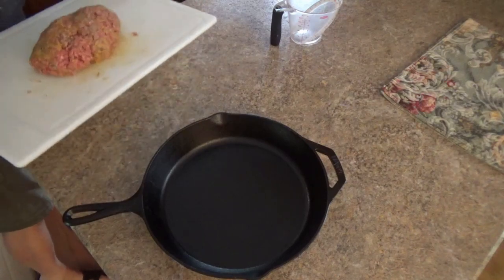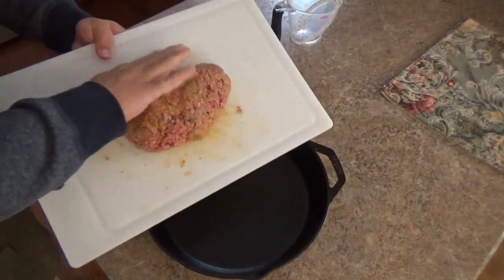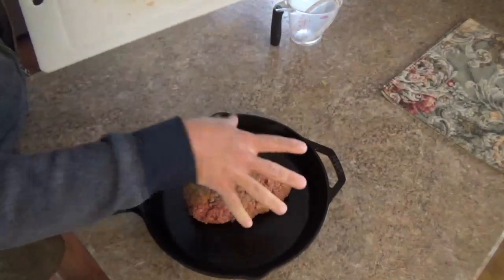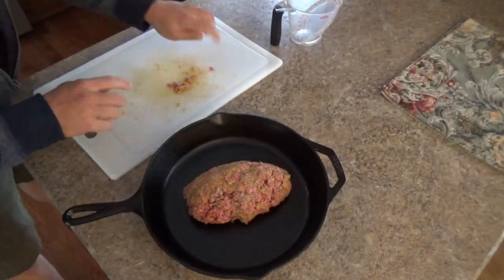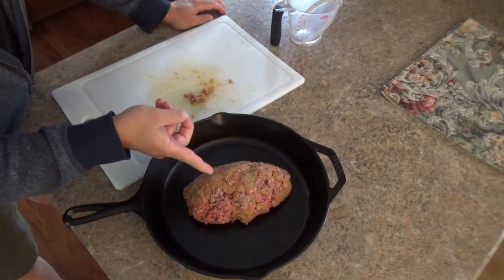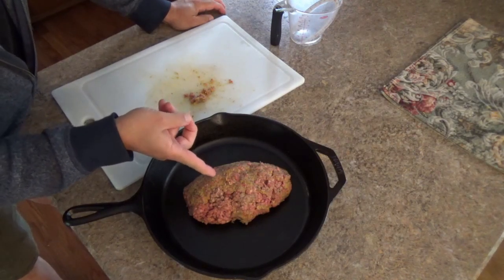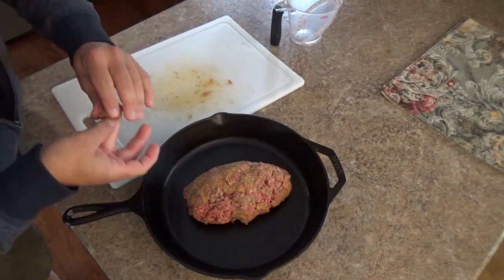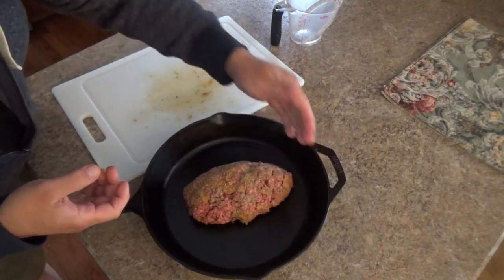After struggling to mix this in a frustratingly small bowl, I decided to go ahead and move it to a cutting board to mix it up. The research I've seen shows that you can either make this as patties or as a meatloaf, and I just decided to get lazy and do a meatloaf. Also, I love meatloaf.